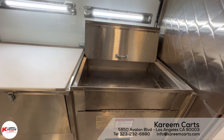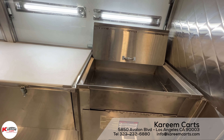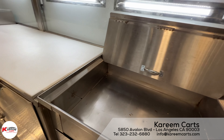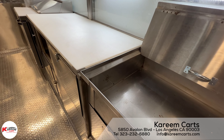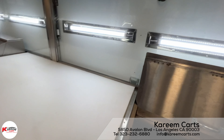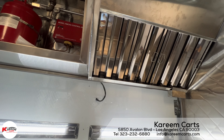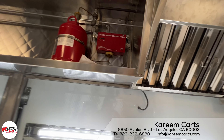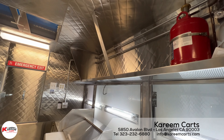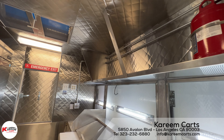We consider this to be the main piece of equipment: the funnel cake deep fryer. Above the funnel cake deep fryer, the exhaust system must be present. What you see here is the fire suppression system. There is shelving on top, which is possible because there is no exhaust system here.